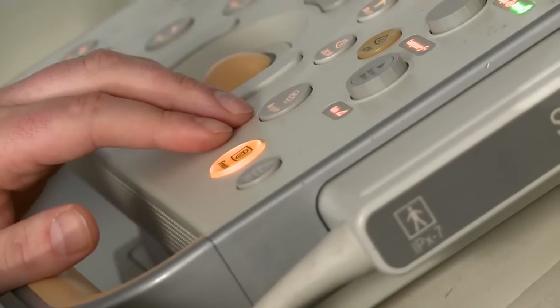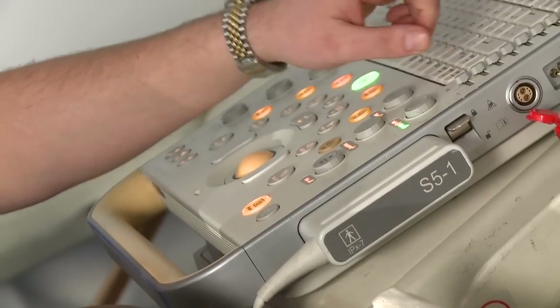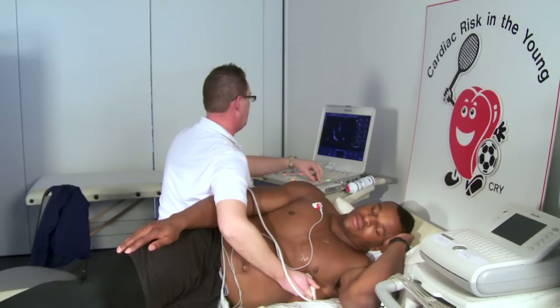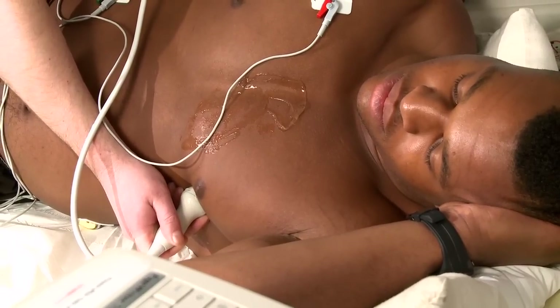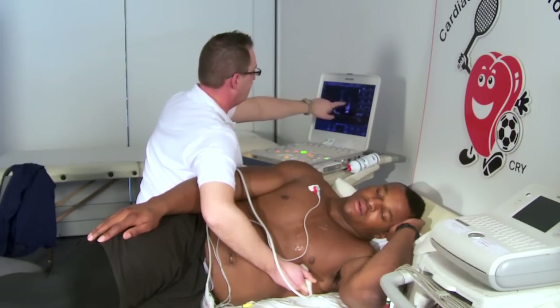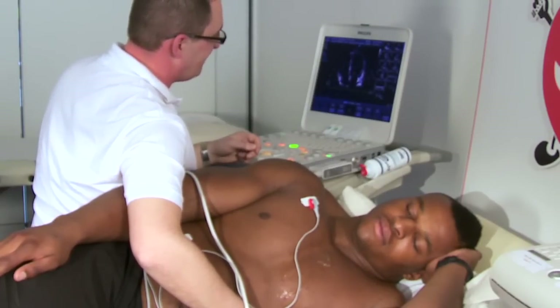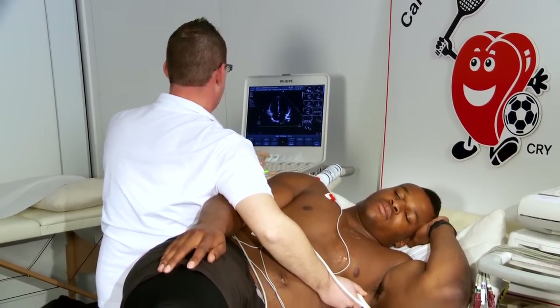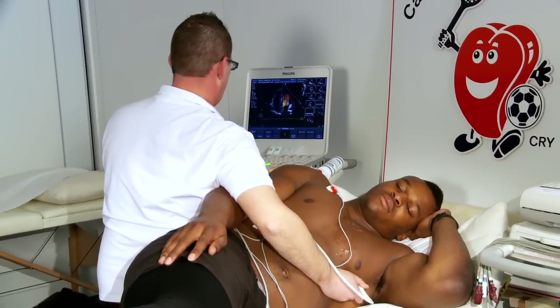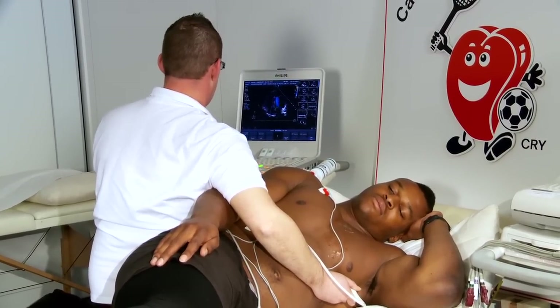Can I get you to take a breath in now? And hold there. And breathe away. And again, breathe in — just hold there. That's brilliant. And breathe away. So now what I'm looking at is the left atrium, the left ventricle, the right atrium, the right ventricle, the mitral valve, and the tricuspid valve. It just gives you a different orientation — you've got this three-dimensional organ in the front of your chest, so we have to take all these different 2D cuts. So take a breath in again slowly and hold there. I'm going to put the colour on just to tell us which way the blood's flowing and to some degree how fast it's going. And breathe away.